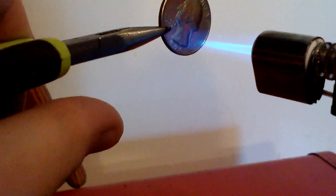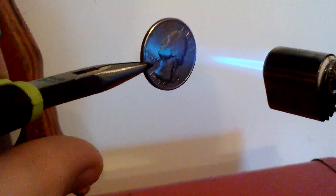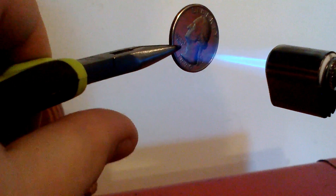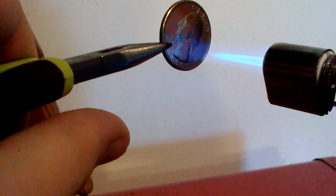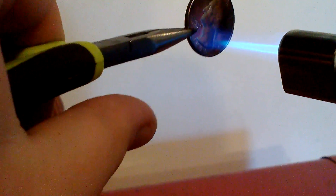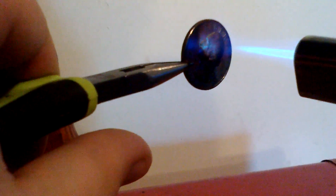Pardon the time this might take — I'm using a butane torch instead of a propane one. But I have gotten this to work before, and you'll see my previous attempts and successes at this with isopropyl.